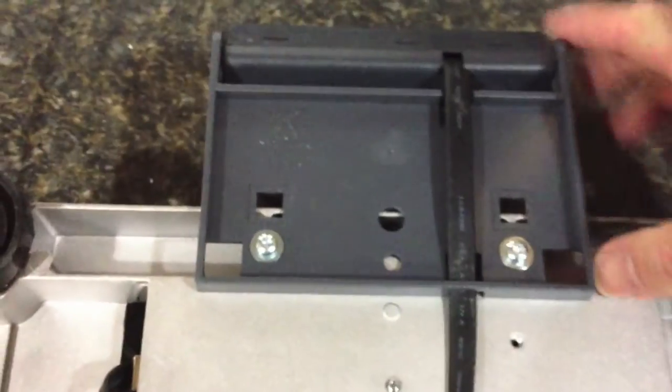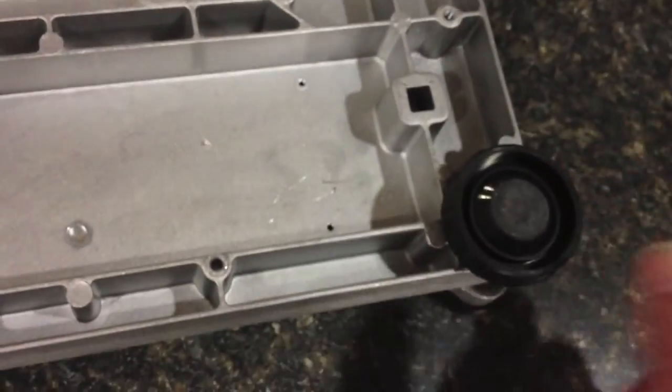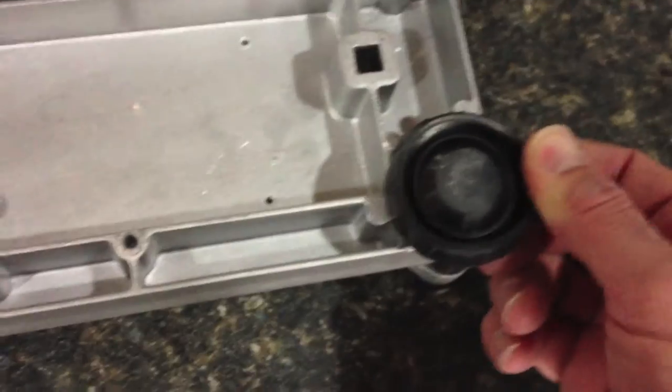You can take these two screws here, take the display off, and mount it on the side if you need to fit it in a different spot. The feet adjust so you can make sure it's on a flat, level surface. There's a nice soft rubber base and it runs on a simple plug.